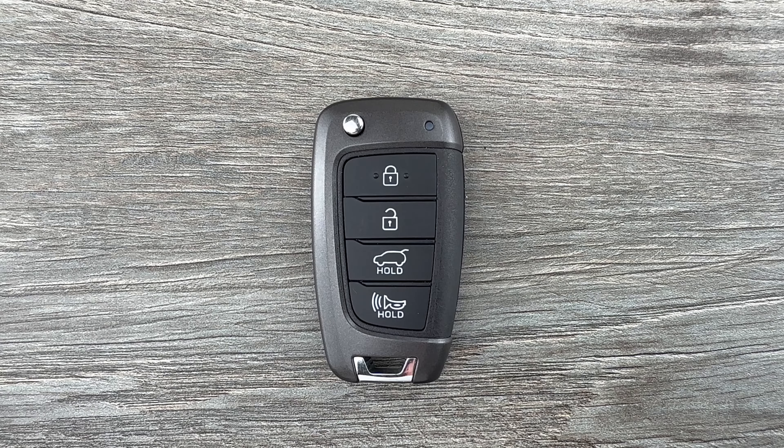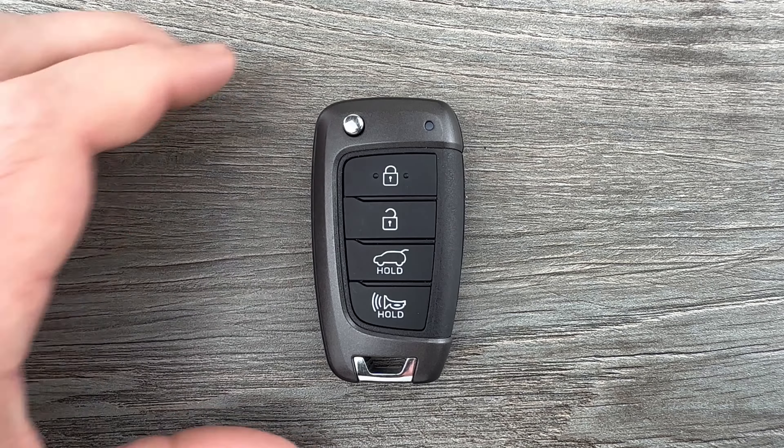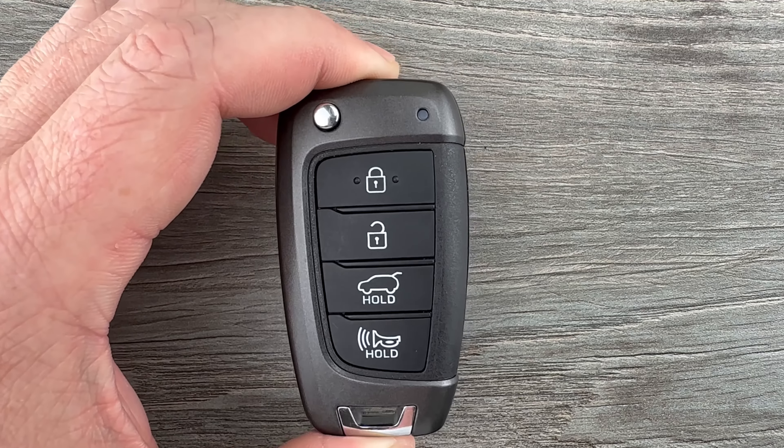What's up everyone? Welcome to the video. Today we're going to take a look at how to replace the battery in this Hyundai Elantra GT Flipkey Remote Fob.